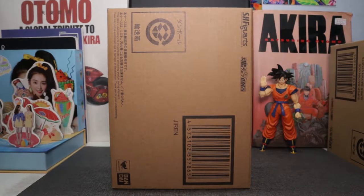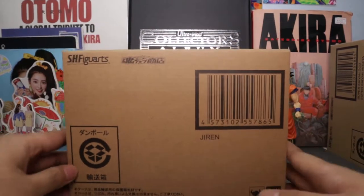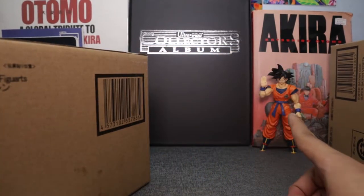Hey, what's up guys, it's your boy Skycobbers again, and today we will be unboxing and reviewing the SH Figuarts Jiren — normal suppressed Jiren. We're gonna be unboxing him right now.